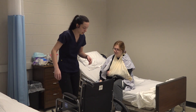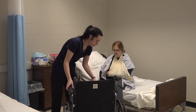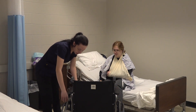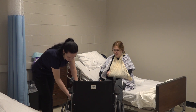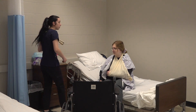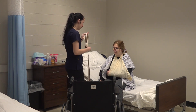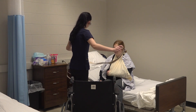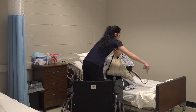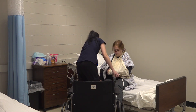Let me just get your chair ready. Make sure the wheels are locked. I'm going to put a gait belt on you so that it's easier for us to move. I'm just going to go under this arm and under this one.